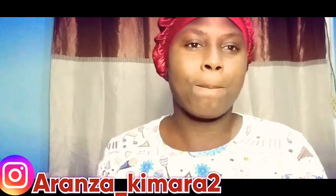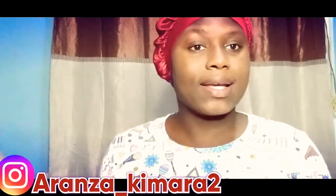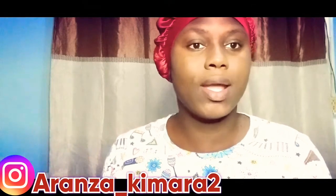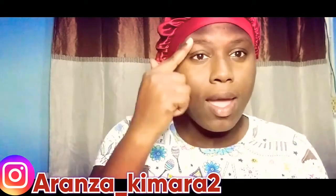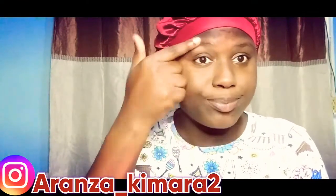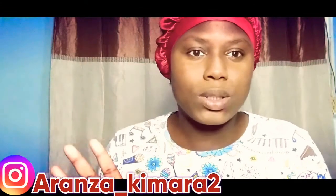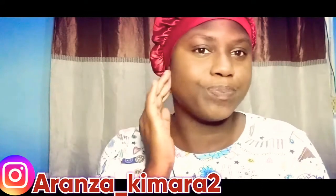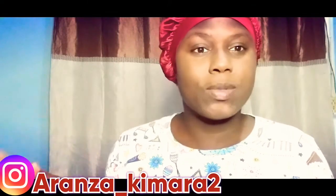Hey guys, it's girl Kimi and I'm back with another video. So I asked my WhatsApp contacts and my Instagram story if you guys think I should do an eyebrow tutorial, and you guys said yes. As you can see, I don't have any eyebrows, but I'm going to make something out of nothing.